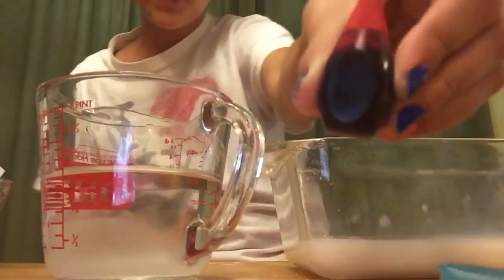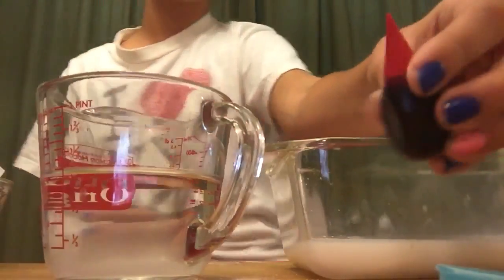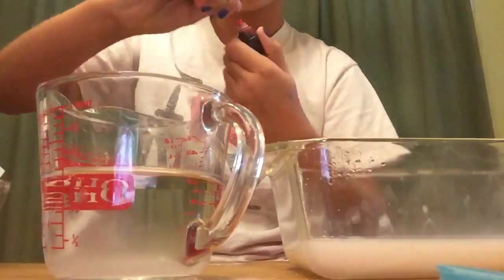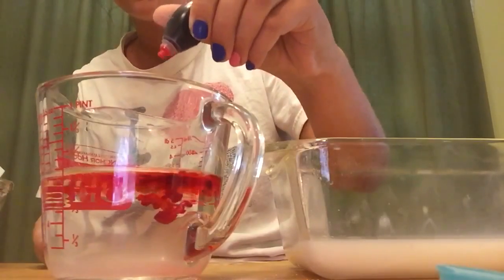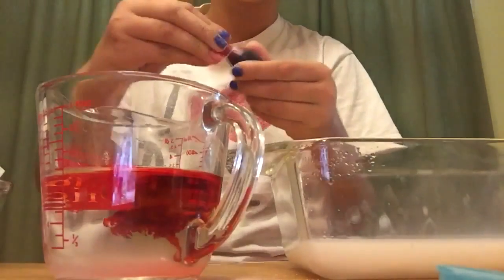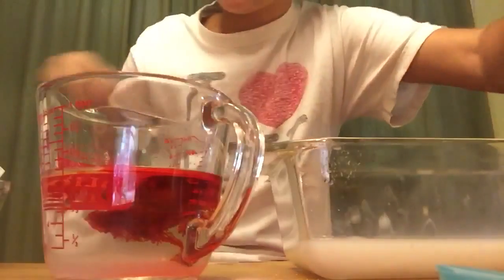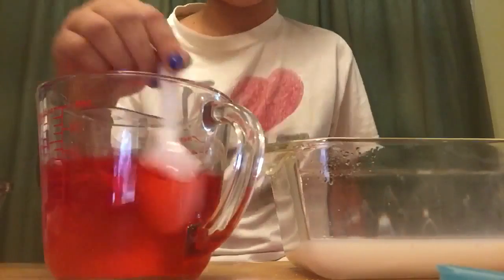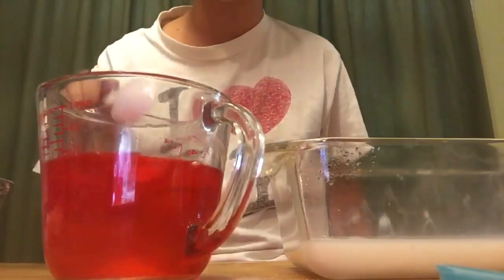Now take your food dye. I'm going to make my slime red today — it depends on how much color you want. I'm going to put five dots because I want it to be very dark. One, two, three, four, five. Put the lid back on, get your spoon, and mix this all together. Once it's all mixed, you should have the color of slime you want.